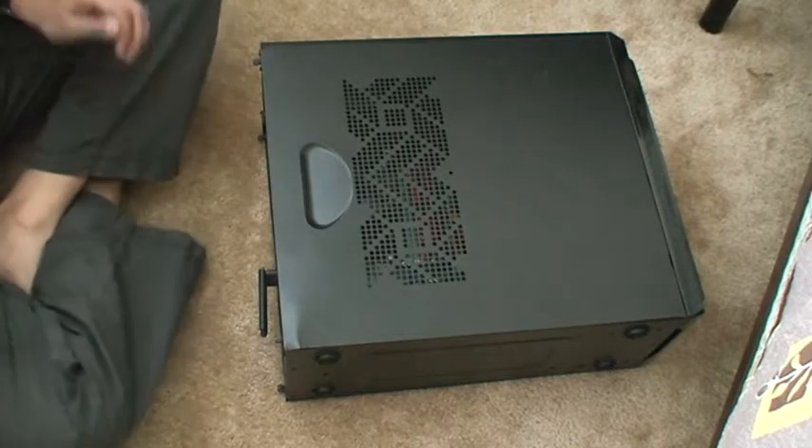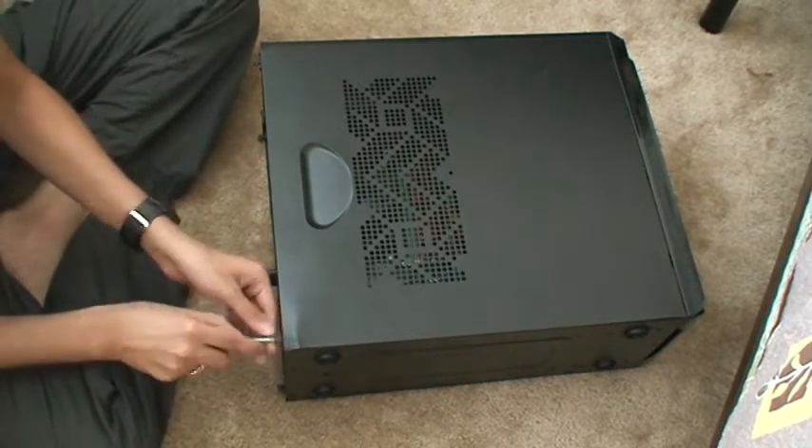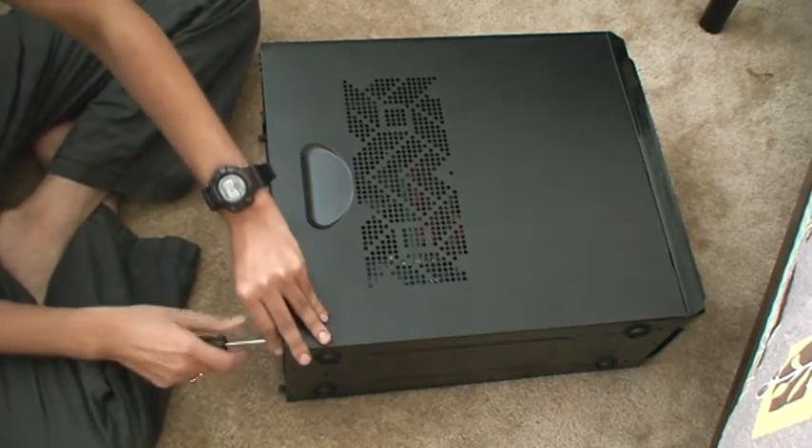Hello friends, on this video I am going to show how I am going to install my GT640 graphics card for my home theater system.